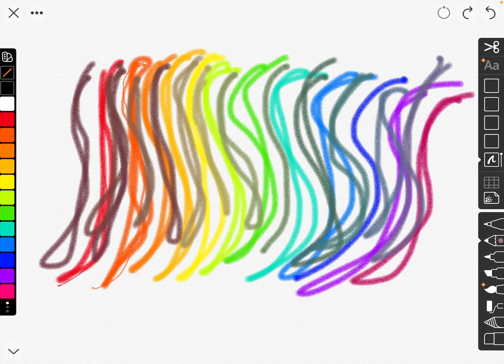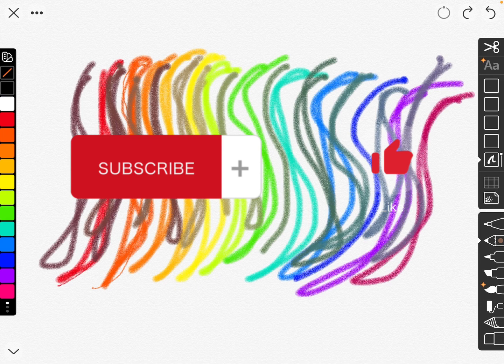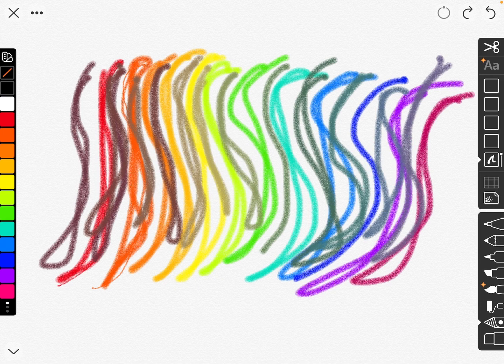Welcome back guys! I'm here in Sketchpad on my iPad. I put every single color here that there is — you can look on the side, every single color — and we're gonna be smudging it together to see what that looks like. Should we do it? I think we should. Let's go!